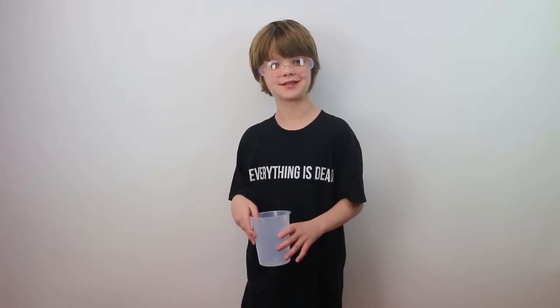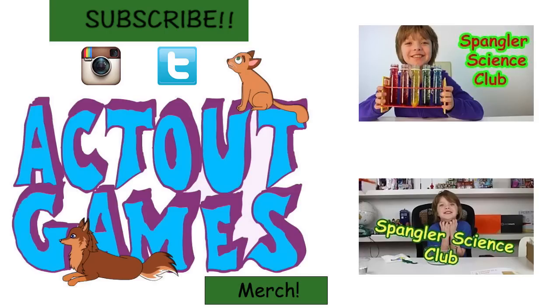Super duper cool, I love it. Thank you so much to Steve Spangler for sending us this kit — it's super awesome. There will be a link in the description to where you can get this. Thank you for watching and I'll see you tomorrow. Bye!